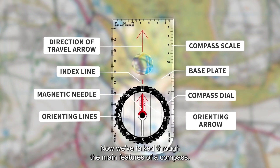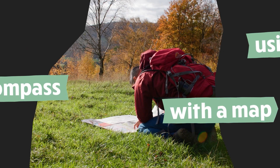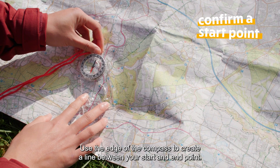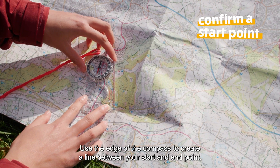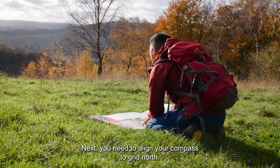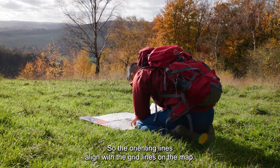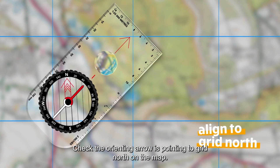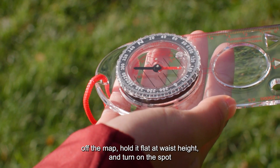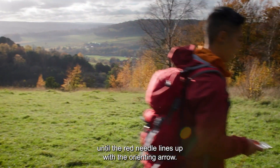Now let's look at how to use the compass with a map. First, confirm your start point on the map. Use the edge of the compass to create a line between your start and end point. Next, you need to align your compass to grid north. Hold the compass still and turn the compass wheel so the orienting lines align with the grid lines on the map. Check the orienting arrow is pointing to grid north on the map. Now you can take the compass off the map. Hold it flat at waist height and turn on the spot until the red needle lines up with the orienting arrow.